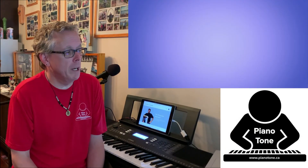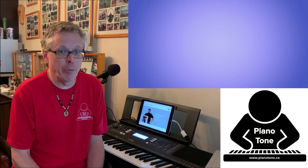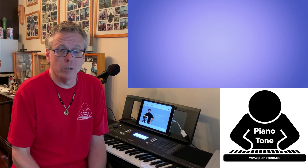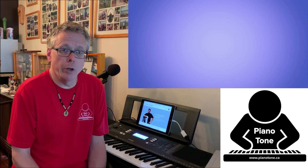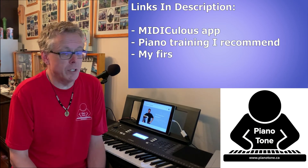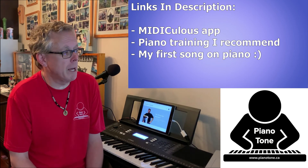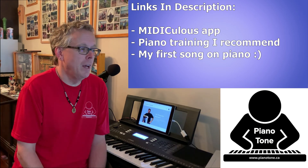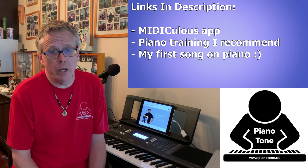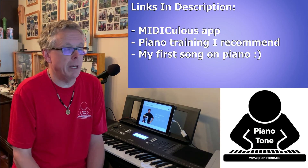That's pretty much it for this video. I just wanted to share this workaround — I didn't come up with it myself, I found it online from people who clearly know a lot more about MIDI than I do. I've left a link in the description to the Mediculus website, as well as some online piano training I recommend and a link to my first song on piano, Walk With You. Thanks for checking out this video — if you like the content, feel free to smash the like button and subscribe. It really helps me out. Thanks again and have an awesome day.